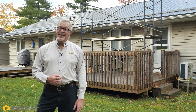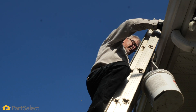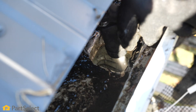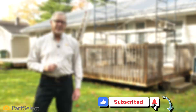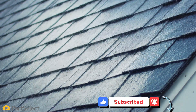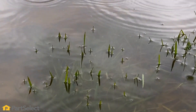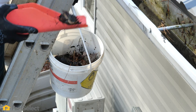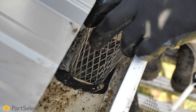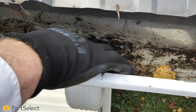Hi, it's Steve from PartSelect. In this video, we're going to give you some tips on how to properly clean and maintain the gutter system on your home. Keeping your gutters clean and properly maintained is important. We want to make sure that all of that rainwater is taken away from your home and not down around your foundation where it can cause some serious problems. We'll discuss a couple of ideas on how to properly clean your gutter system and we'll also show you some of the products that you can use to help prevent dirt buildup in your gutters.